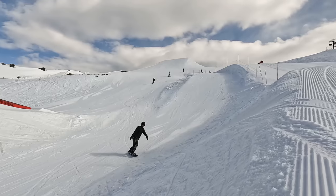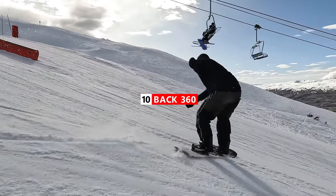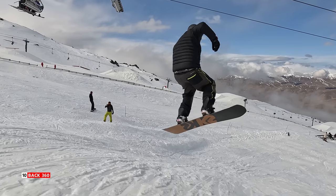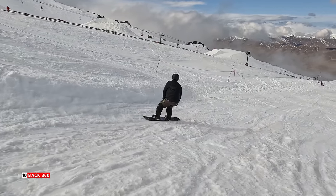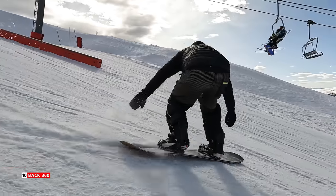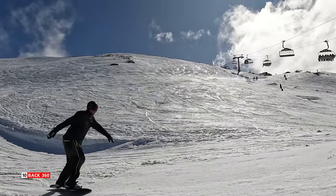The last trick on the list is a backside 360. You're going to be coming in on your toe edge, winding up facing forward, and then as you come off the lip, you're going to wind your upper body back, keeping your head looking around until your board comes around about 270 degrees, and then just twist that last 90 degrees to land on your toes and ride it out. Backside 360s are one of my favorite tricks, and you can definitely just start on a side hit and then slowly progress until you're taking them onto jumps.